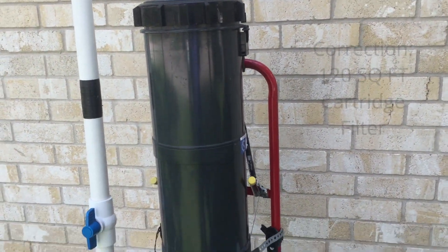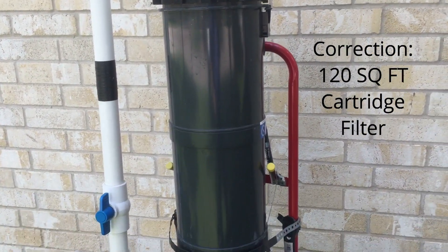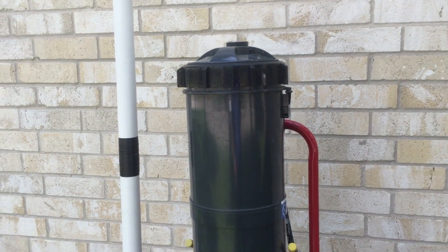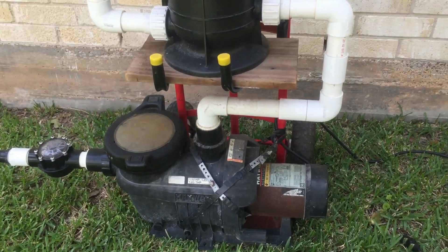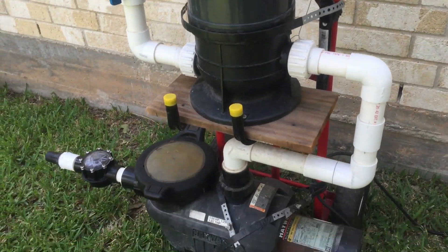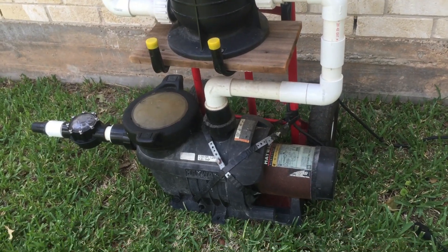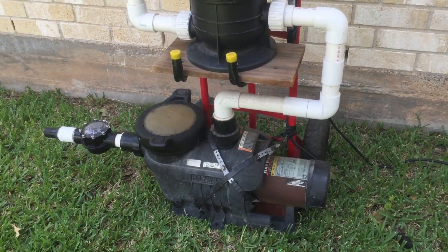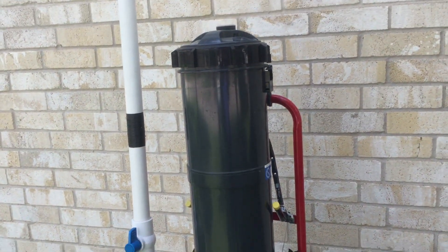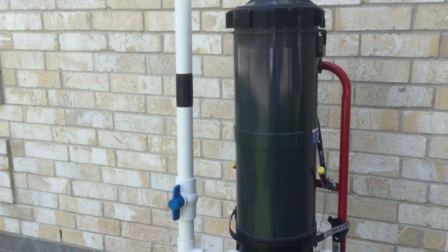This is a 200-square-foot cartridge filter that I ordered online. It's Pool Line — just some generic brand of single cartridge filter. I use this for commercial pools. There's one Motel 6 commercial pool that we have that gets a lot of dirt blown in from the road, and it works great to vacuum up — I'm basically cycling that water right through this cartridge filter and then right back into the pool.